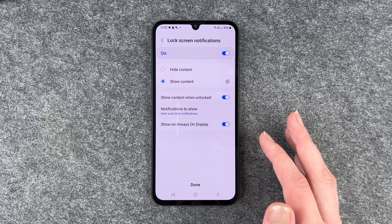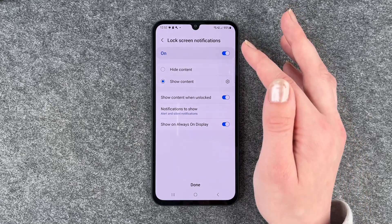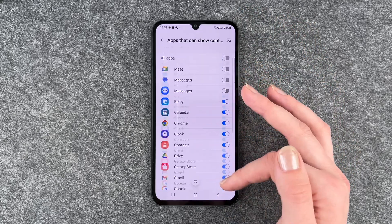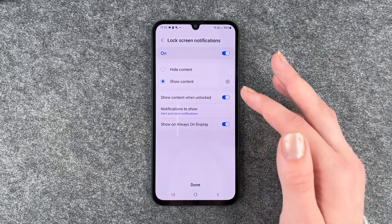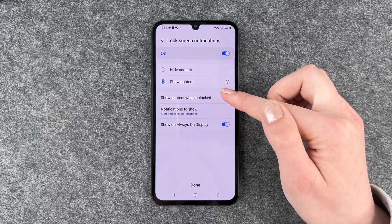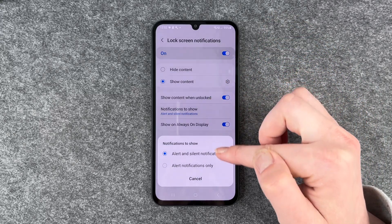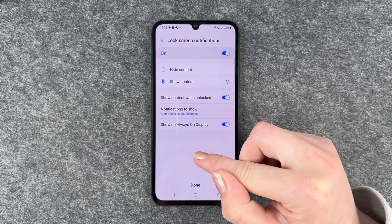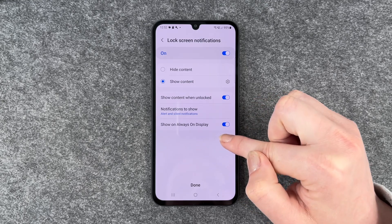So then we can choose how we want our notifications to be displayed. We can say show content or hide content — what content of which app we want displayed. We can also say show content when unlocked, notifications to show alert and silent notifications, alert notifications only, and we also have show on always-on display.